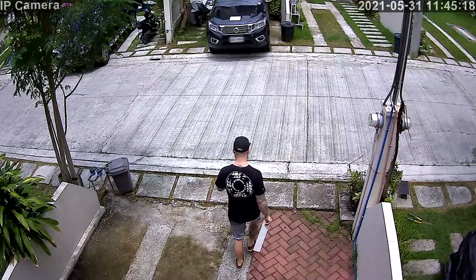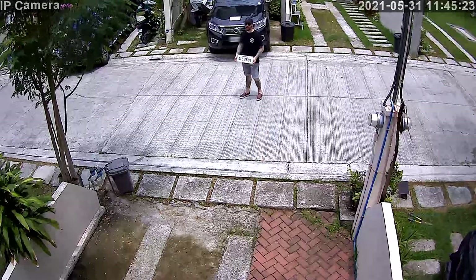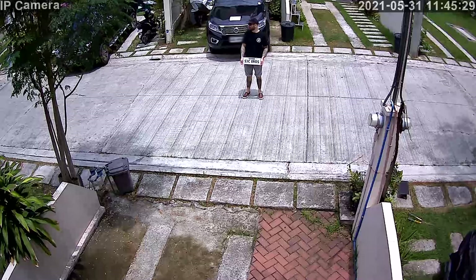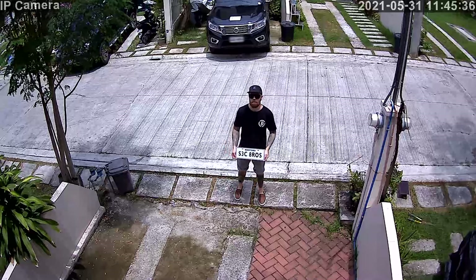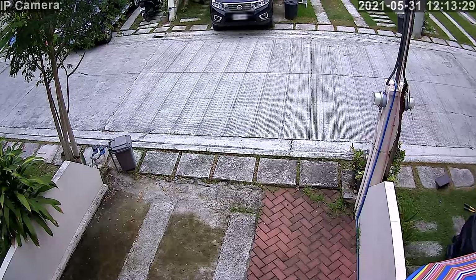Let's have a look at some recordings. Here we have daytime recorded in 1080p with audio turned on, and here I am at around 10 meters from the camera — you can read the license plate but it's not very sharp. And here I move the camera using preset points.